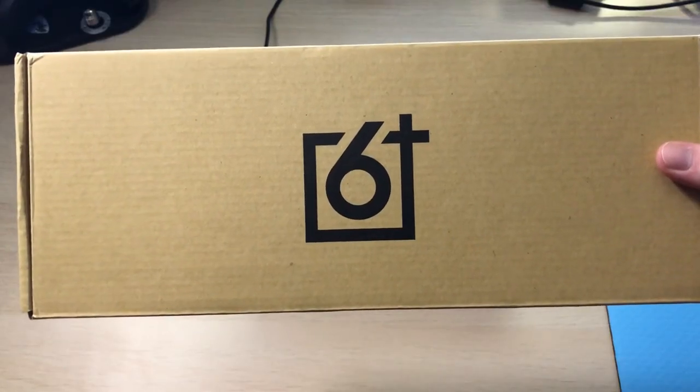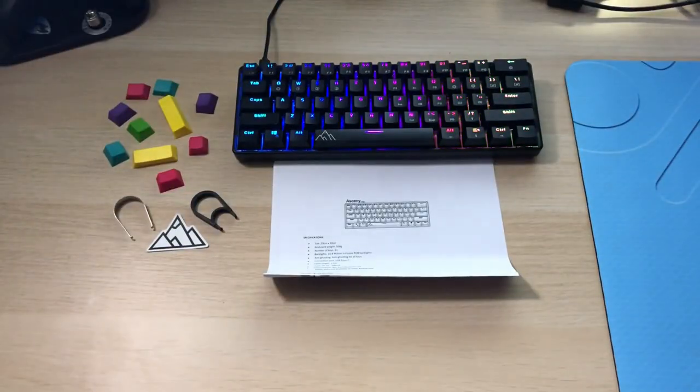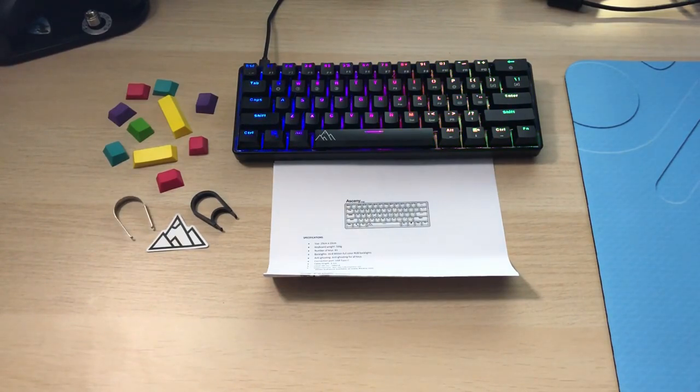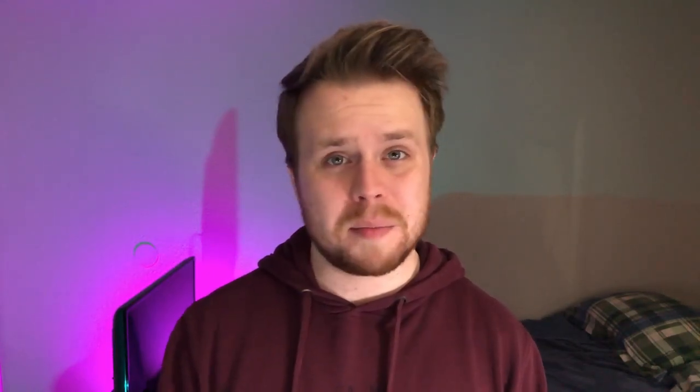In the box you get the keyboard wrapped in plastic, an Asceni logo sticker, a manual, some extra colored keycaps which is super awesome, a detachable USB-C to USB-A cable, a keycap puller and a key switch puller. I actually really love these colored keycaps that they included — I swapped those out immediately.